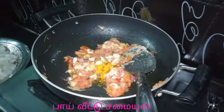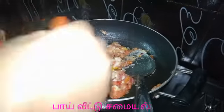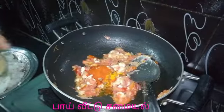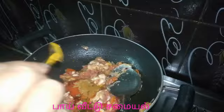Let's cook some water, cook some potatoes, and add pepper. Relish the garam masala. You can cut it.